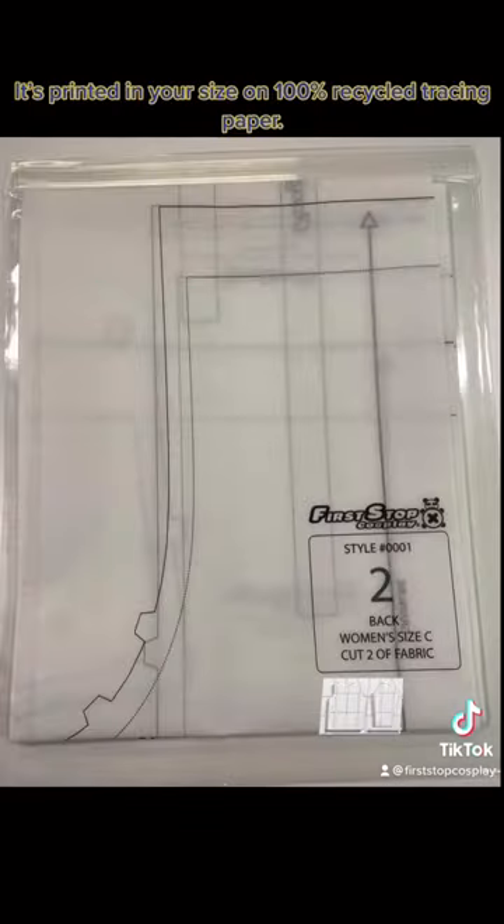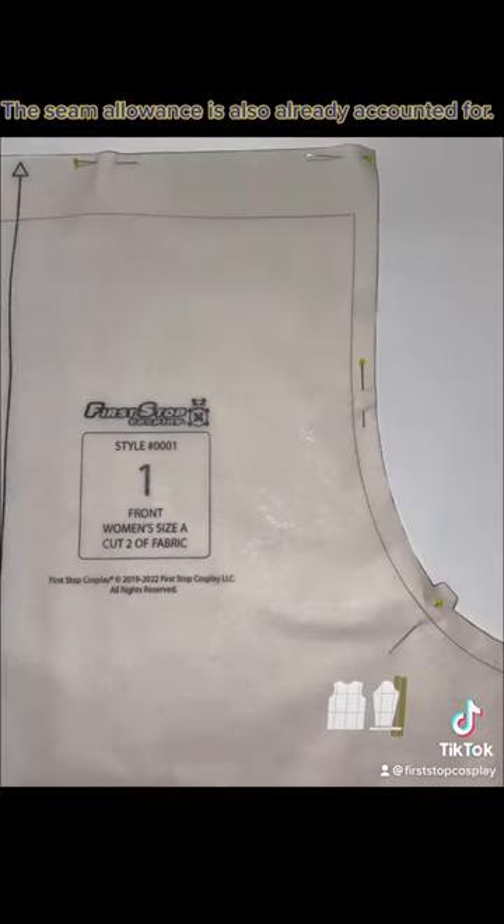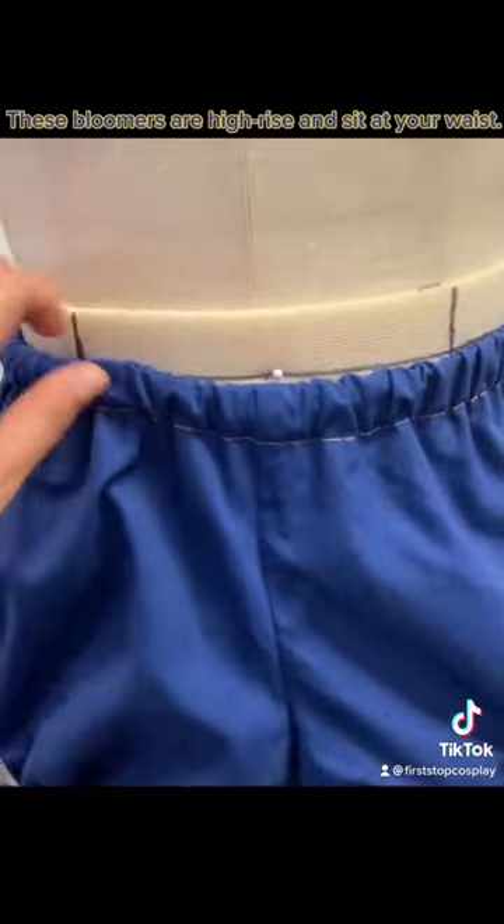It's printed in your size on 100% recycled tracing paper. The seam allowance is also already accounted for. These bloomers are high-rise and sit at your waist.